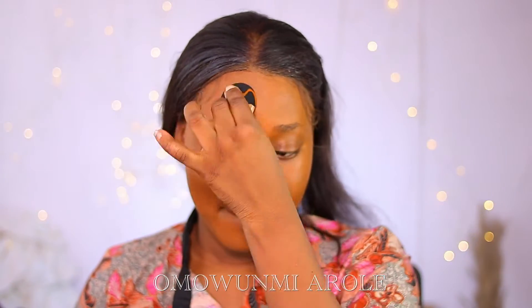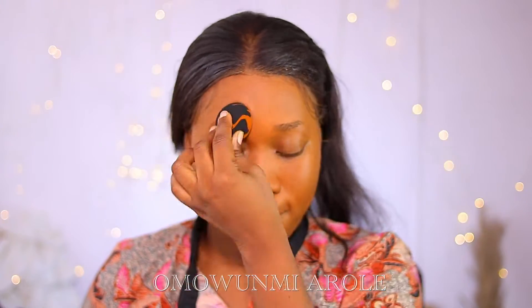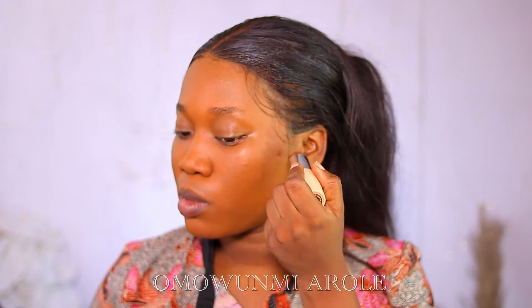Then I'm going to go in with a beauty blender to blend it out. I'm going to soak it in the Omari Cloak Setting Spray. To contour my face, I'm going into the ZKL Skin Fits Foundation.